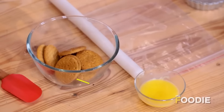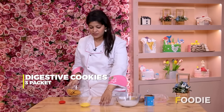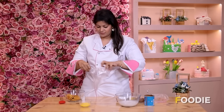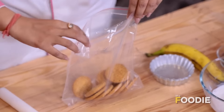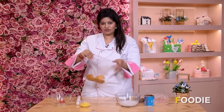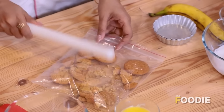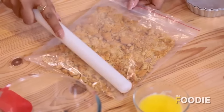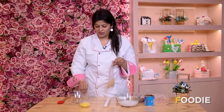The first step is to take around 100-150g of digestive biscuits. We're going to put them in a ziplock bag and smash them. We don't want them too crumbly — we need them a little bit thick so that when you bite into it, you get the crunch of the biscuits. Once this is done, we'll transfer the crushed biscuits into a bowl.